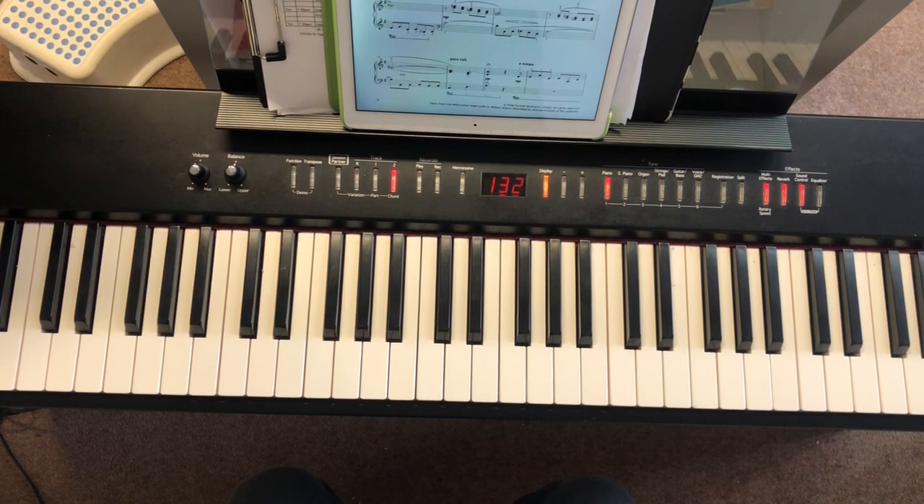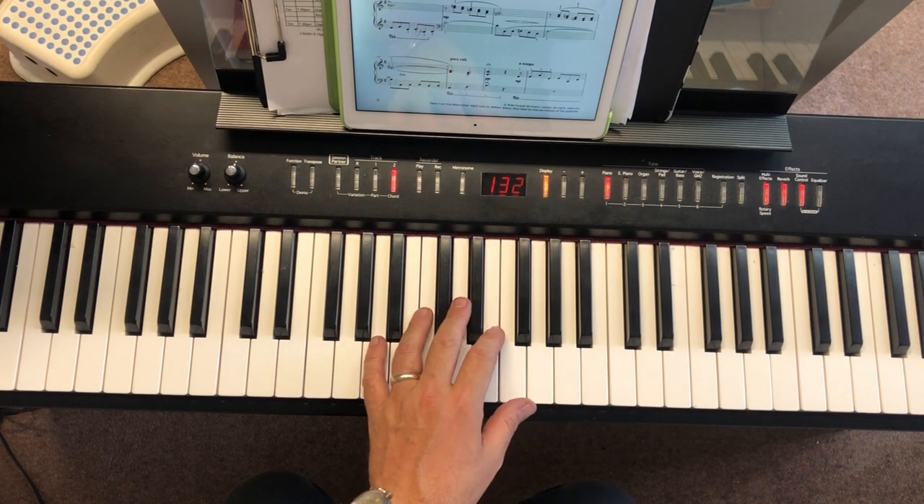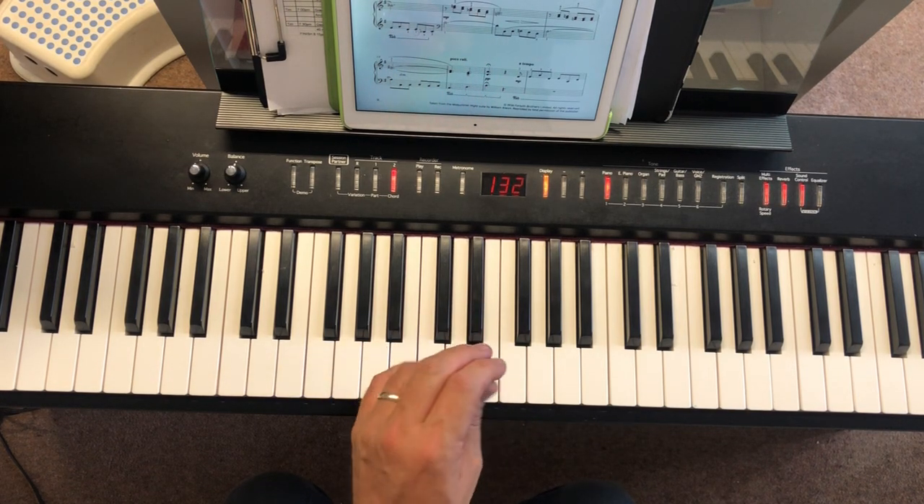So the first thing is, we're going to do a little recap of the first little line to this. And guys, you just play along with me — do as much or as little as you can as we go along.